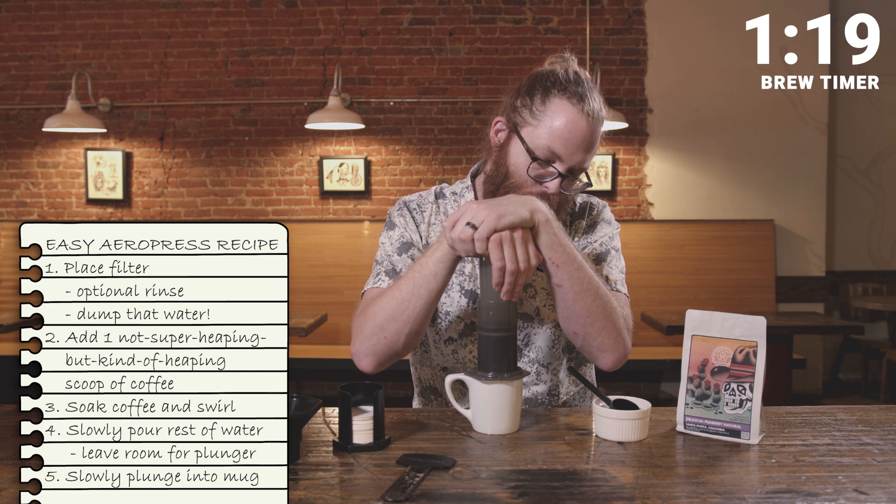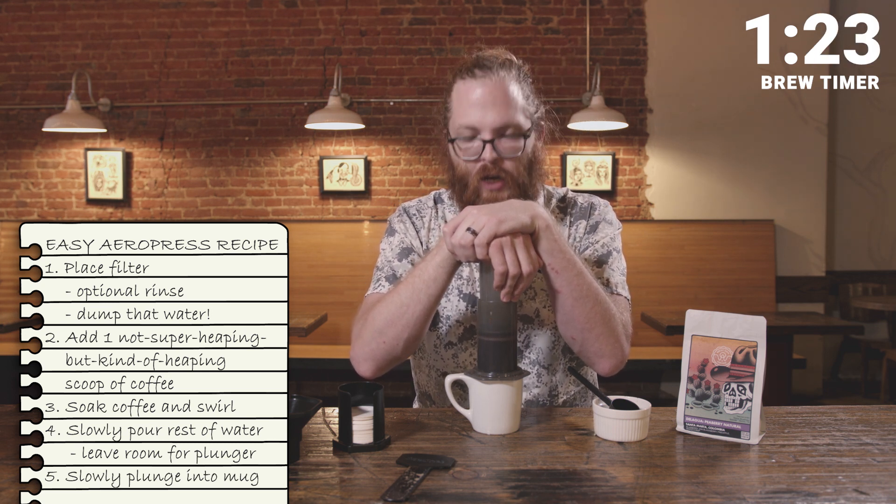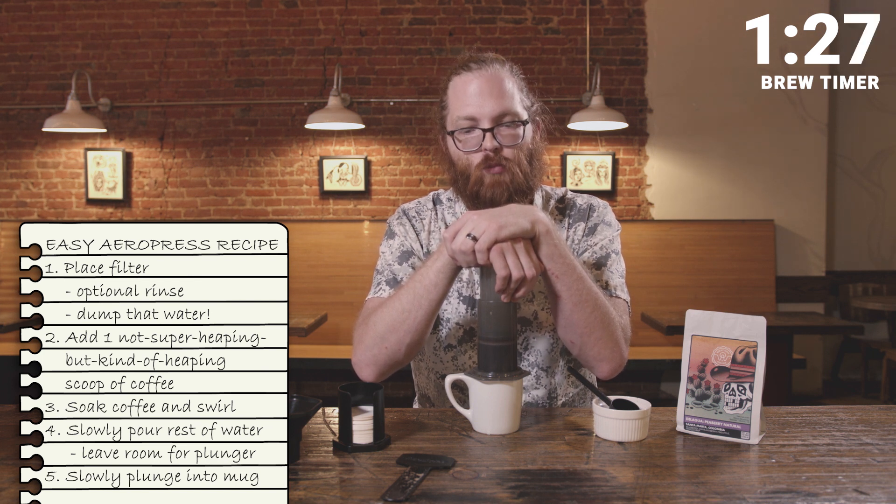Place the plunger on top and just kind of lean on it a little bit. I find the weight of my arms is sufficient. You can see I'm plunging nice and slow — and during this time the sweet, sweet coffee is brewing.